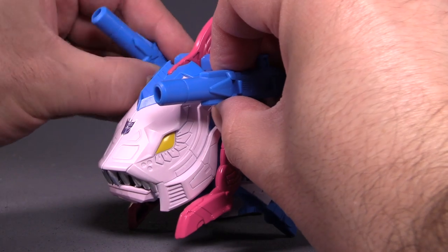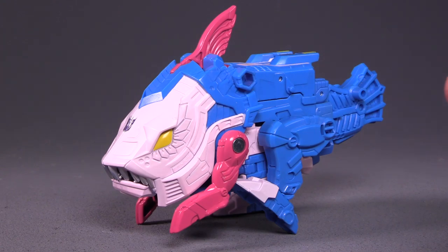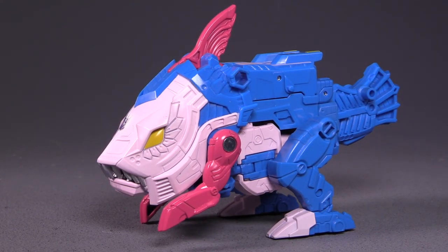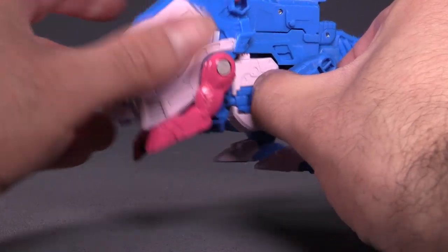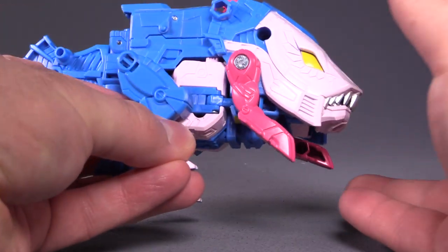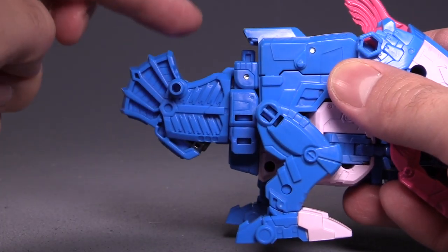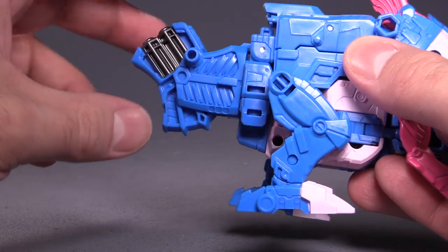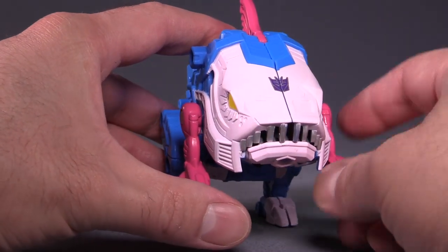Now taking the crustacean rifles off — two rifles — and putting them off to the side. Some issues with this beast: the biggest issue is the left leg, which is way too loose — so loose it can't even hold up its own weight. The right leg is no problem. The other issue is the tail, which is a little too loose; as soon as you put any pressure on it, it flips around. Those are the only problems I have with the figure.